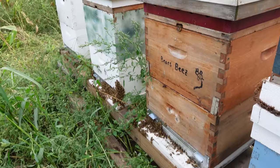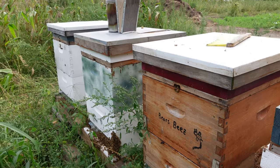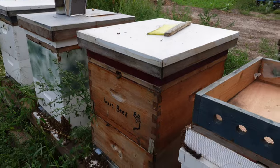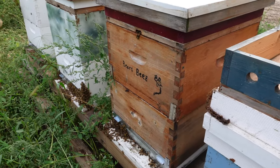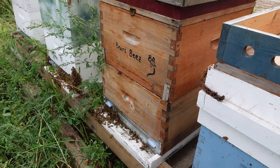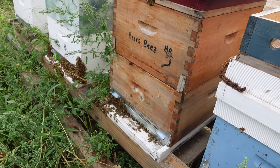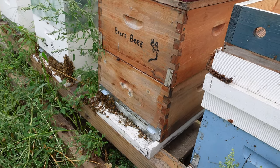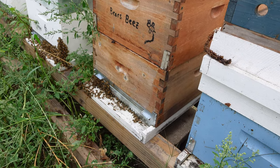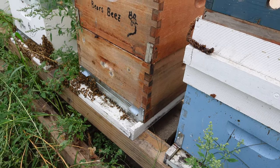I took the equivalent of four or five boxes of honey off the top of these hives. In general, the two bottom boxes are what we refer to as brood boxes — that's where the queen will lay the eggs, and the worker bees will feed the larvae, then cap the larvae, and eventually the young bees will hatch out of those cells, freeing them up for the queen to lay more eggs.